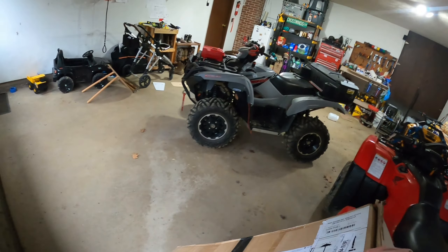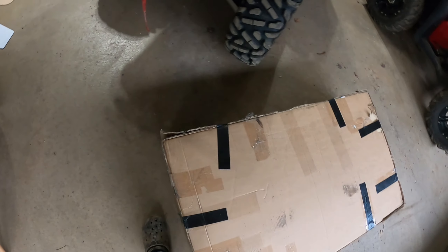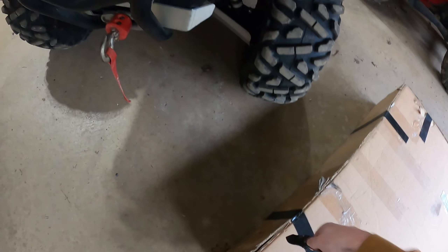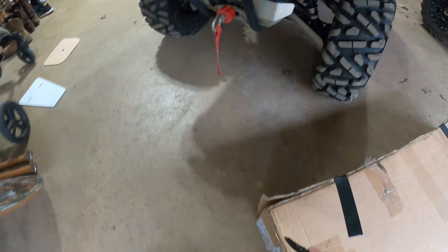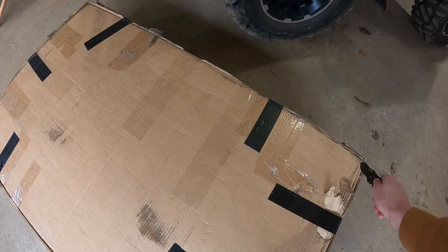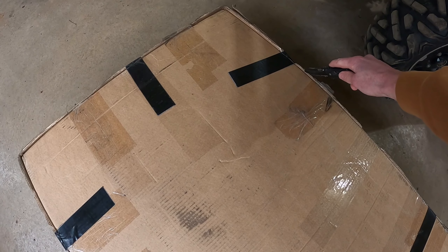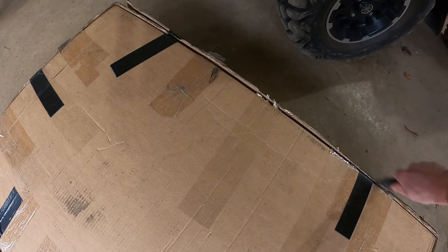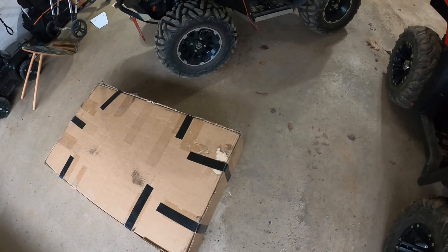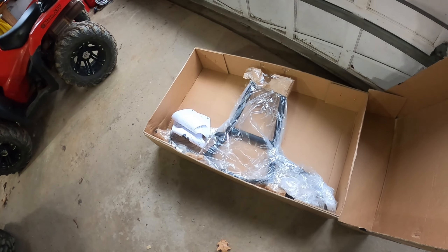What we have for you today — I finally pulled the trigger on this big box here. Within it is something to match this guy right here, not matching the name but matching pretty much the looks, the size of the tubing, and whatnot. From some pictures I've seen it looks like it goes pretty well with the Moose front bumper. What we have here is the Rival rear bumper.